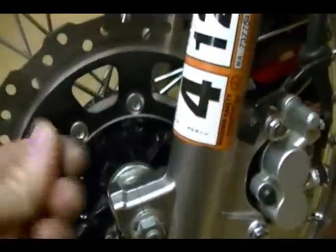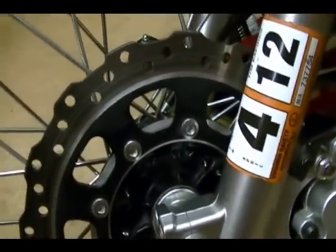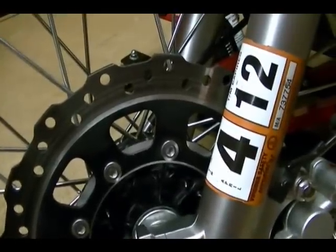Also make sure there's no grease or oil on your fingers when you rub your fingers across the brake disc, because that can affect the ability of your brakes to stop the wheel.